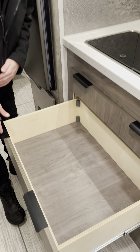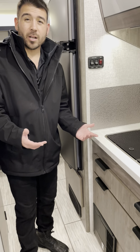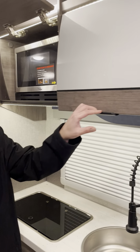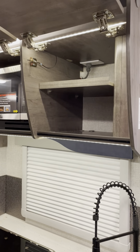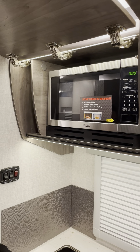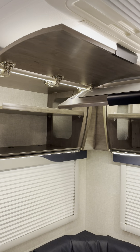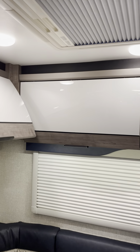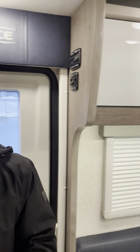The soft-close doors won't slam shut. There's overhead storage with a built-in microwave as well. The cabinet doors hold themselves up which makes loading gear easy. Storage runs all the way across and all the way in the back — a good amount of storage area throughout the Lance 2075.